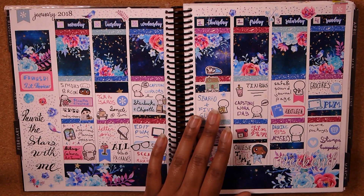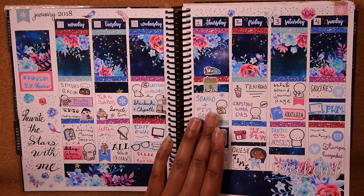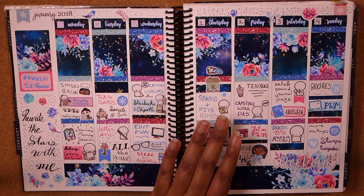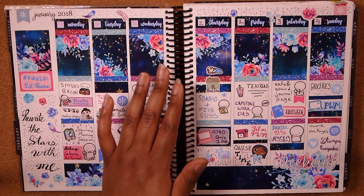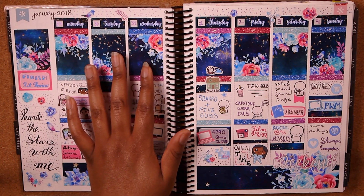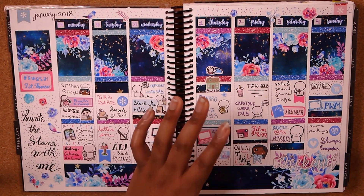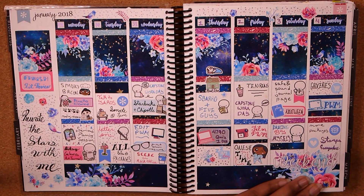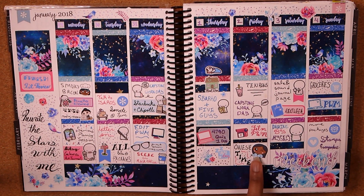This kit I believe is from Saucy Sticker Co. I really love the color scheme — it's very floral and very muted. I love the galaxy tones, and galaxy happens to be one of my favorite aesthetics. I think it turned out super cute. A lot happened this week — I had a really lazy weekend, which was great.